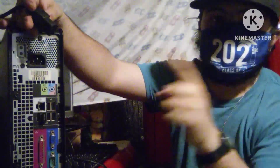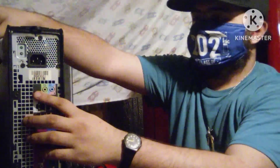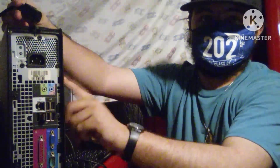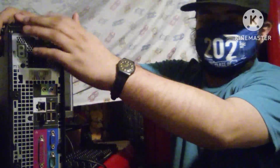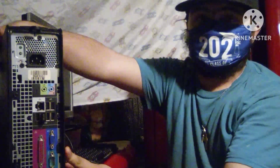So first, before you power this on, this is what you need first in order to power on this. Please make sure that you have the thing locked in — the one I did on my previous video about what's inside a Dell PC box.